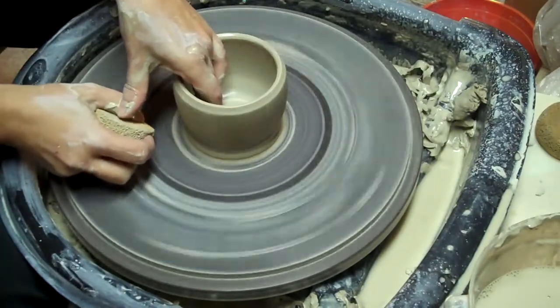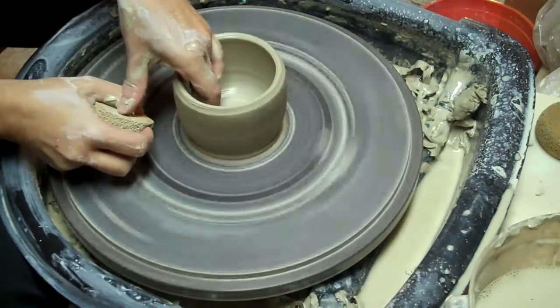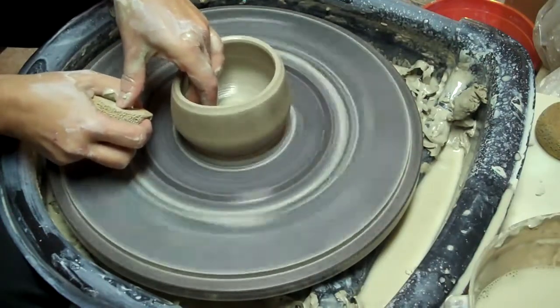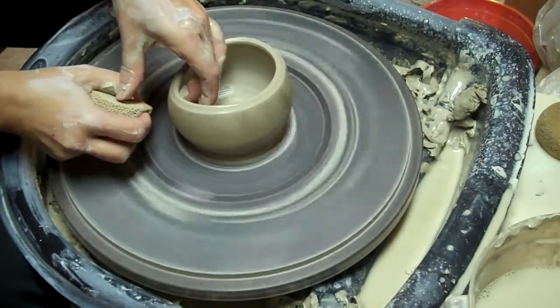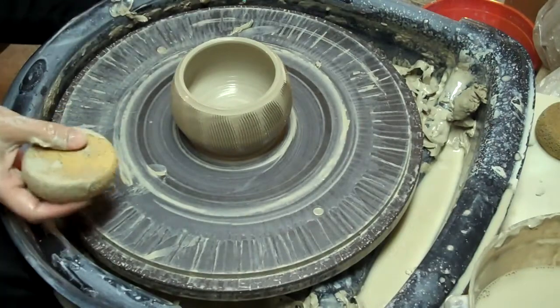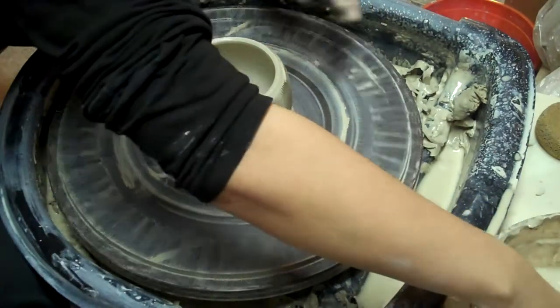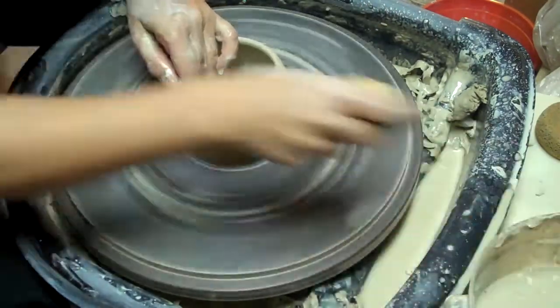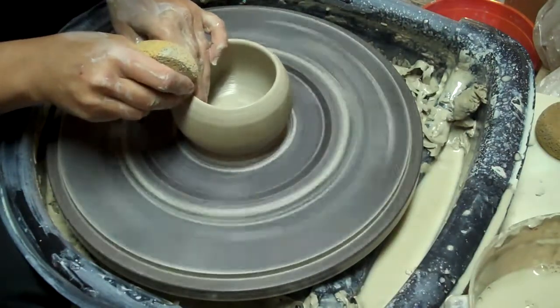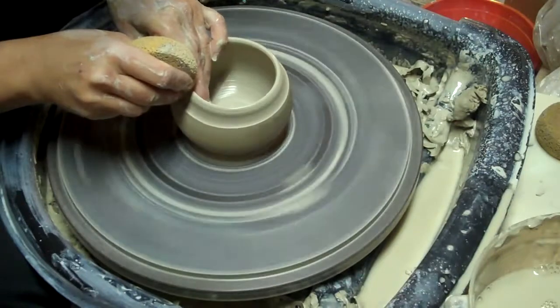Now I'm just going to gently push it out. I'll probably get rid of some of the stuff on the top here because I want it to be a cup, not a bowl. So I am going to make the lip.